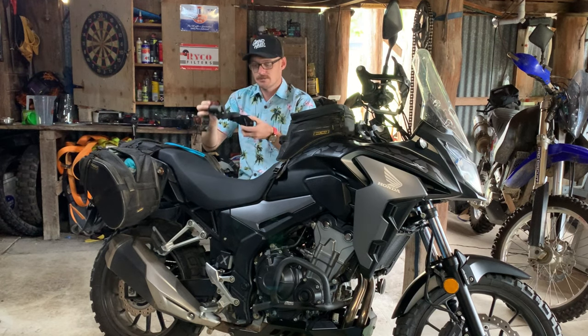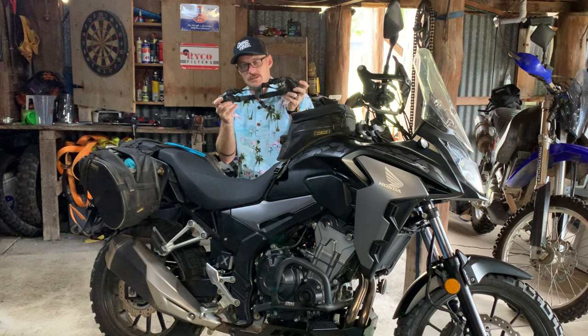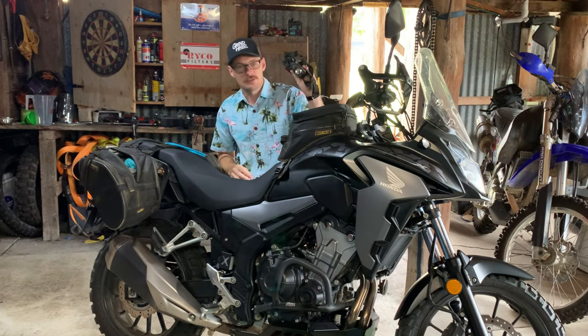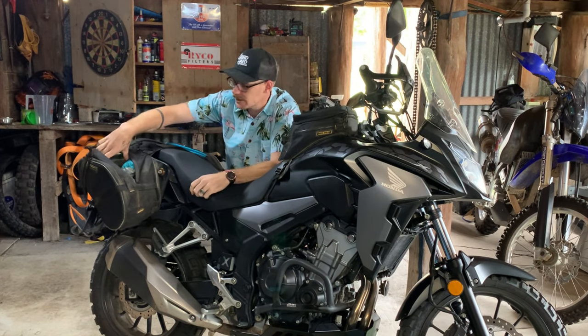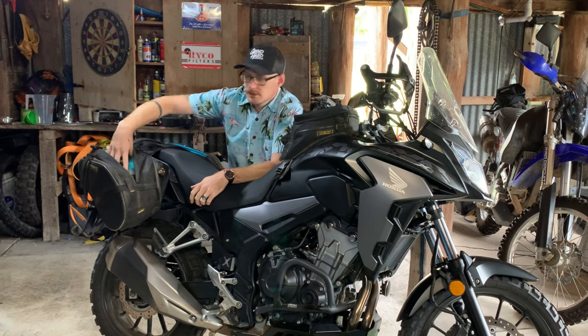First thing I can reach is my headlamp. This doubles as my spotlight — it's super bright, around 1500 lumens, picked it up years ago. It goes on my helmet if I'm riding at night and I need to be able to really see around where my headlights don't work. I have no idea how these CB500 headlights actually are, so we'll see.